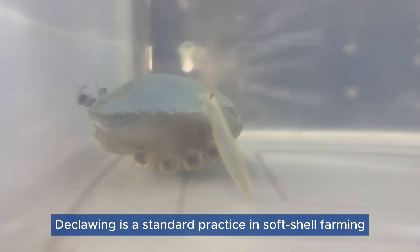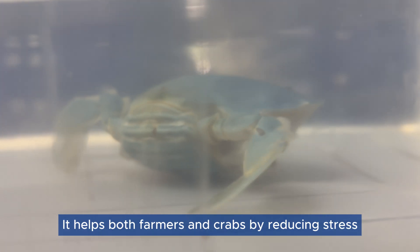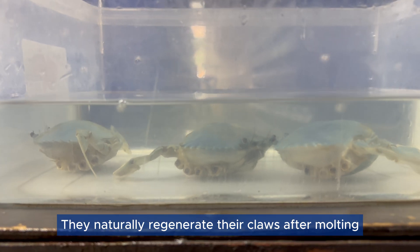Declawing is a standard practice in soft-shell farming. It helps both farmers and crabs by reducing stress. Crabs continue to feed and grow well, and they naturally regenerate their claws after molting.